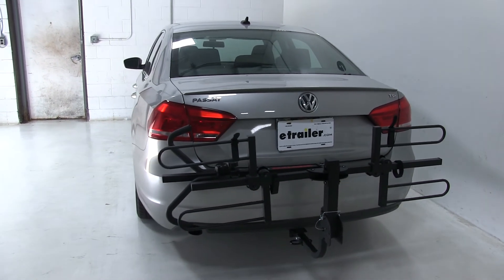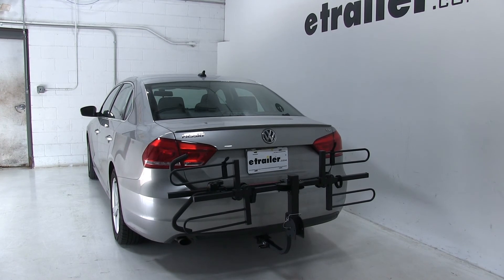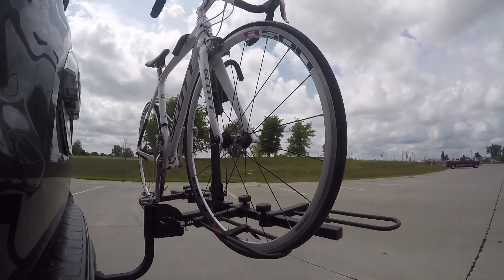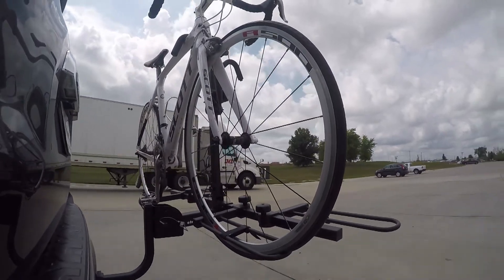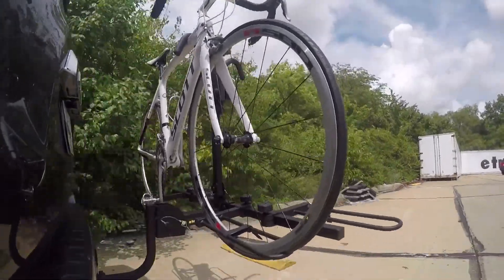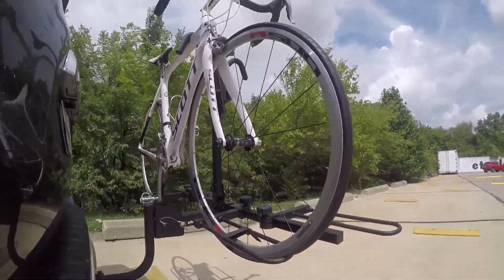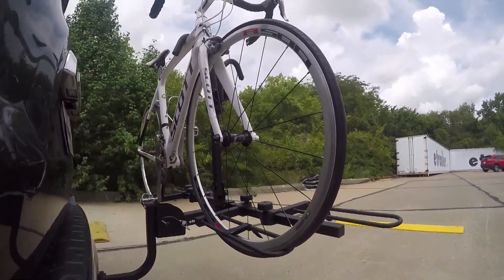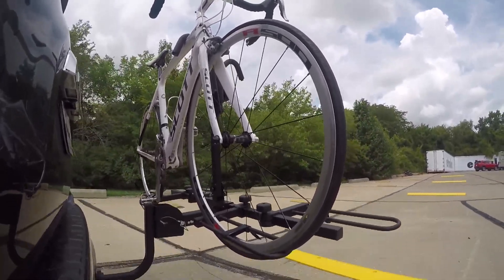And there you have it for the Malone Runway two bike platform rack for inch and a quarter and two inch hitches on our 2014 Volkswagen Passat. Here on our test course we'll start by going through the slalom — this is going to show us the side to side action and simulates turning corners or evasively maneuvering. Once we get to the alternating speed bumps we'll see the twisting action, which simulates hitting a curb, pothole, or uneven pavement. Once we get to the full speed bumps we'll see the up and down action, just like driving in and out of a parking lot, parking garage, or driveway. We'll see you next time.